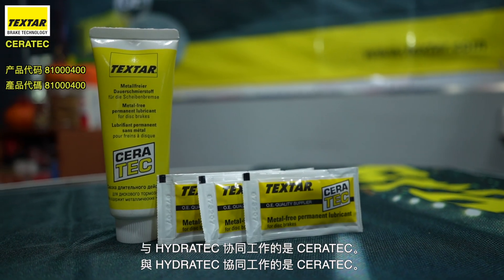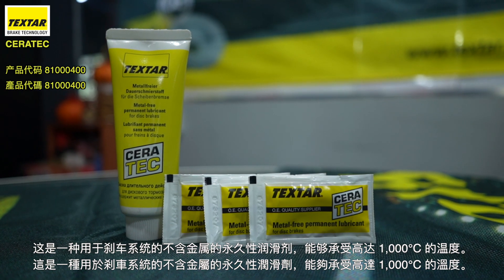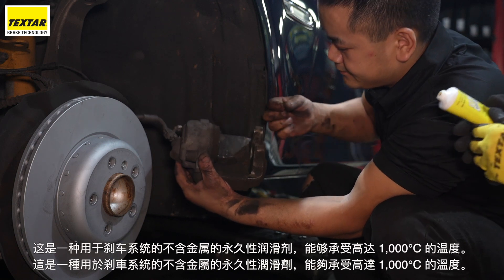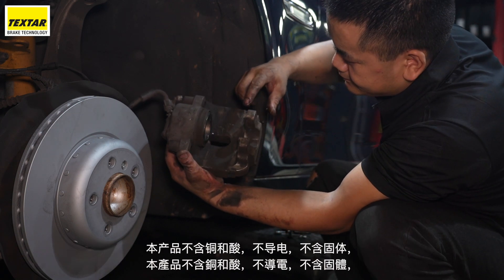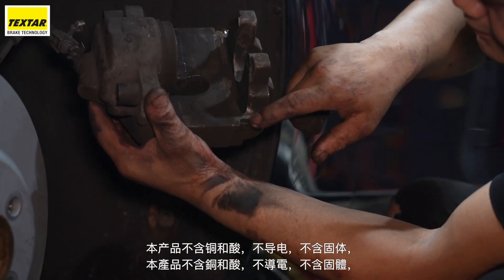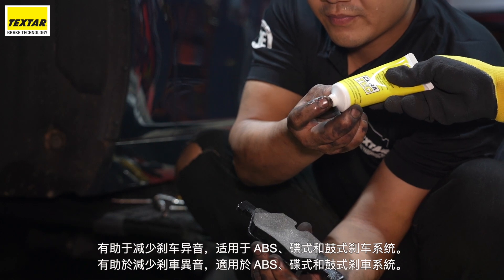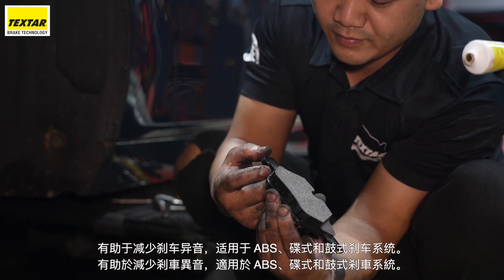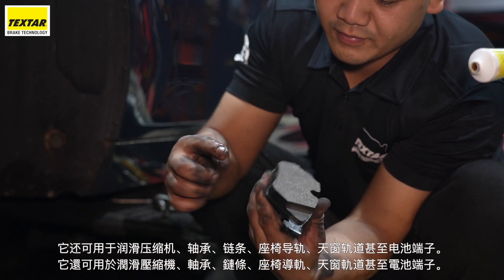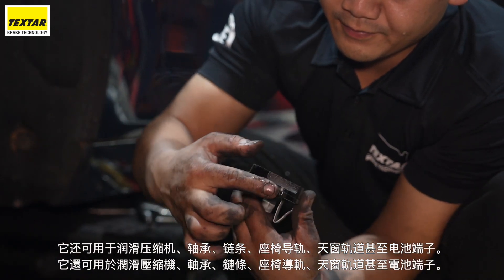Working in tandem with Hydratec is Ceratec. This is a metal-free permanent lubricant for brake systems, capable of withstanding temperatures up to 1,000 degrees Celsius. This product is free of copper and acids, non-conductive, contains no solids, helps reduce brake squealing and is suitable for ABS, disc and drum brake systems. It can also be used to lubricate compressors, axle bearings, chains, seat rails, sunroof tracks and even battery terminals.